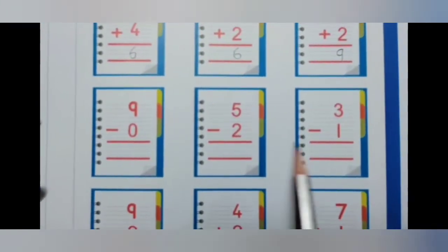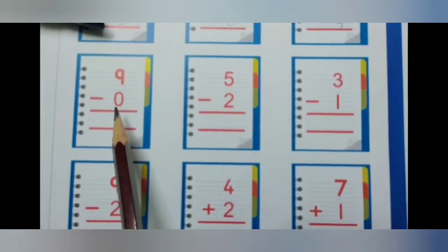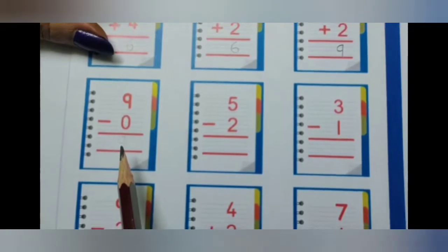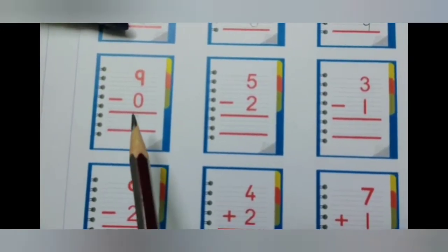Now here again we have subtraction sums. 9 minus 0. Children remember, if you subtract 0 from any number you get the same number. So 9 minus 0 is 9.